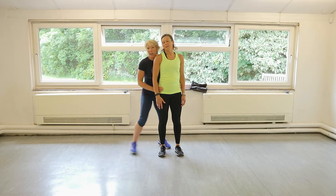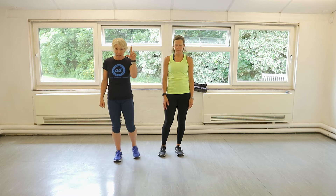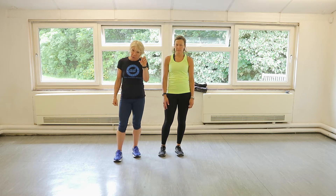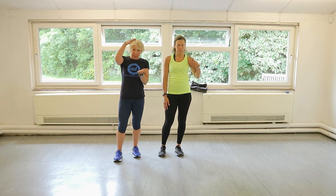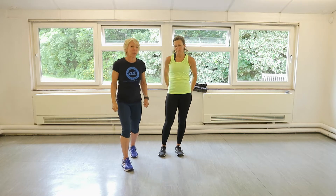Hello everybody, here's Claire looking very, very bright. We've got a 20-minute fat burner for you. So we've got two strength exercises, two cardio, two strength, two cardio. That's a list of eight. We do it three times. Thirty seconds for the strength, twenty seconds for the cardio. We like it — only twenty seconds for cardio, don't we?